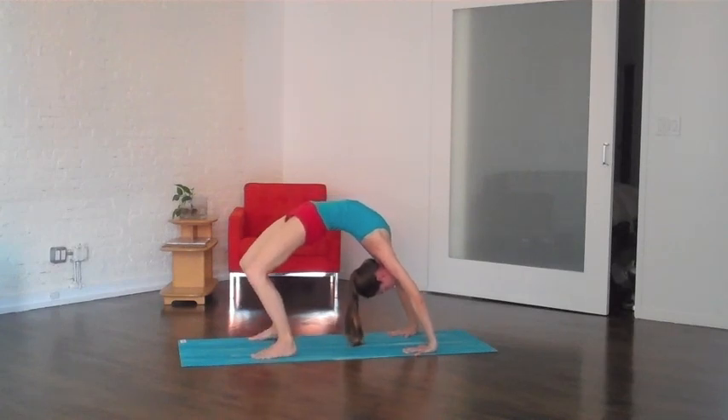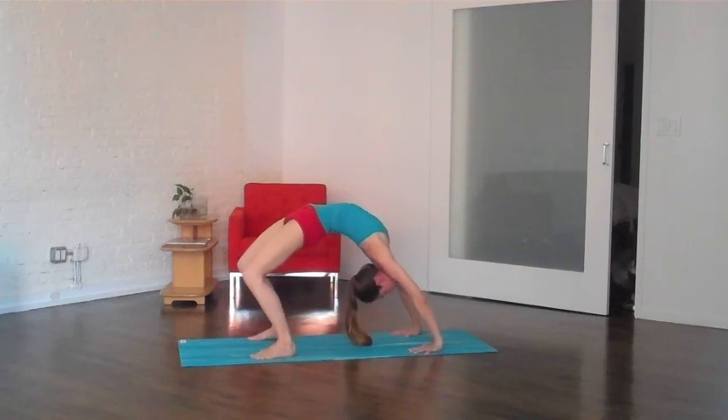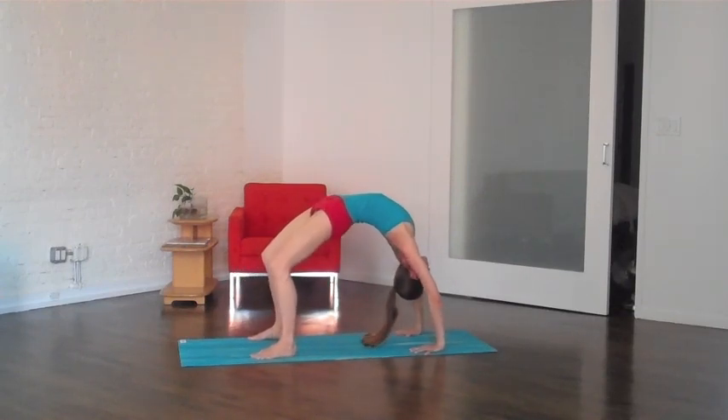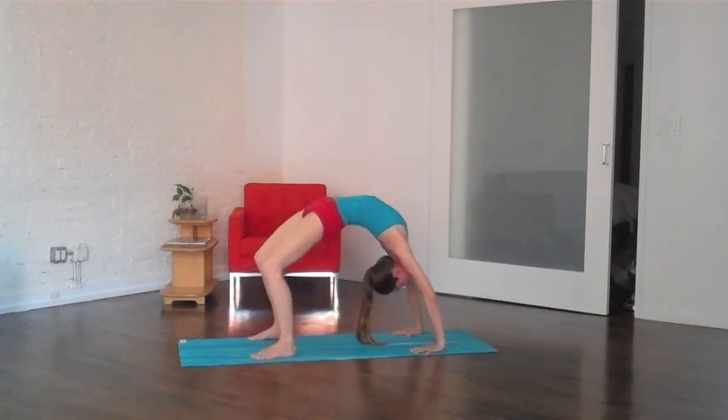Pressing down, reaching up through the chest. Always keep a little movement in the poses here — if it feels good to rock a little side to side or move around a little bit, just keep it really easy here in your body from the inside out.